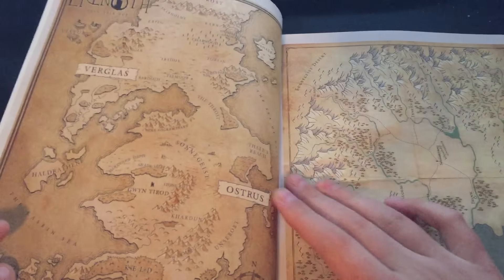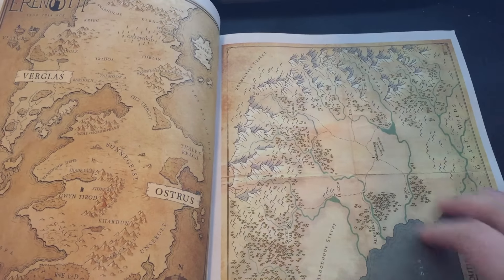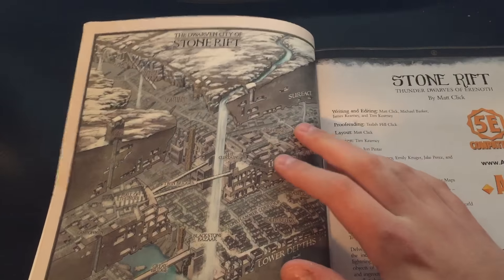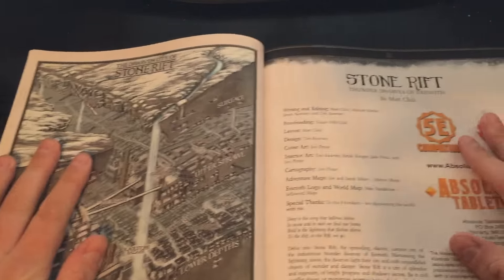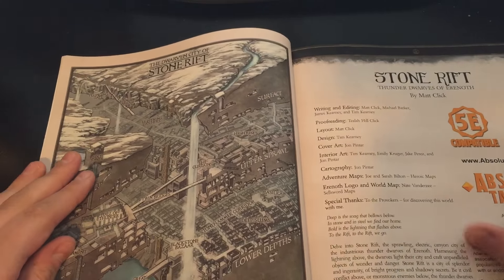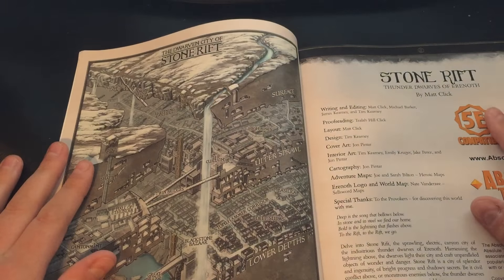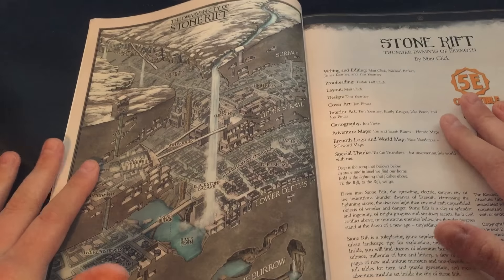So we're just going to flip through here and look at some of the pages, maybe talk about some of the things that I see. The next step in this process is I'm going to be looking through this book almost literally with a magnifying glass — looking for any sort of issues with the print, with the readability, with the flow of the book — and then we'll make the necessary changes and resubmit. But best case scenario, this is our final proof, we're happy with it, and we make them available to you guys and ship them off as soon as possible.